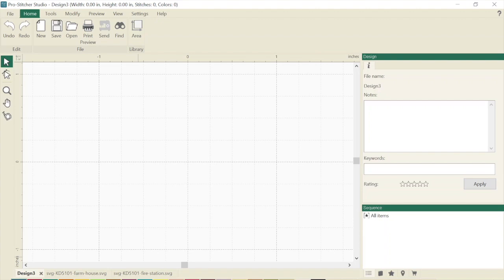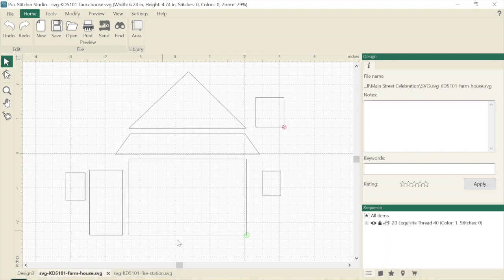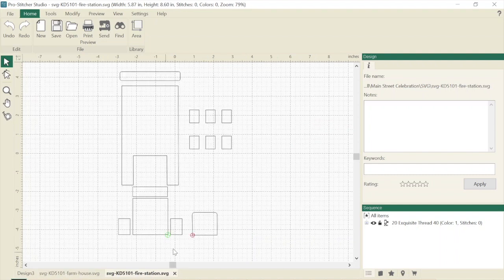All right, everyone, here we are in ProStitcher Studio. I've already opened two of the files. One file was called SVG KD 5101 Farmhouse — it has a roof, some windows, a door, and the house itself, all different cuts. Here is the fire station, which has firehouse windows, a little piece for the middle of the fire station, a fire truck, some foundation pieces, and a garage door. I'm going to go open the other files: File > Open, knowing where I saved my files — on my drive, under Embroidery, under Kimberbell, under Main Street, SVG files.